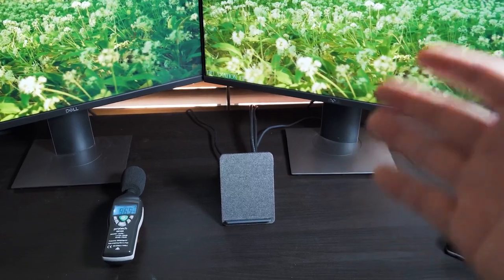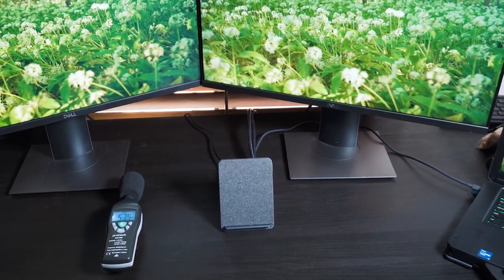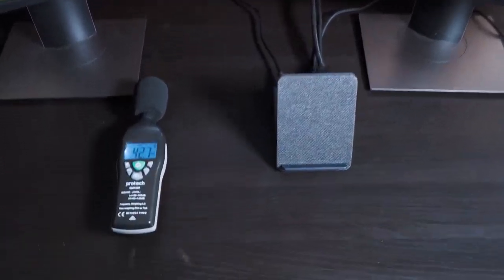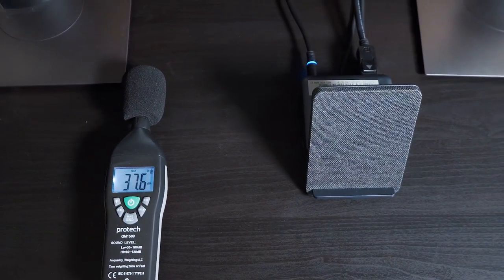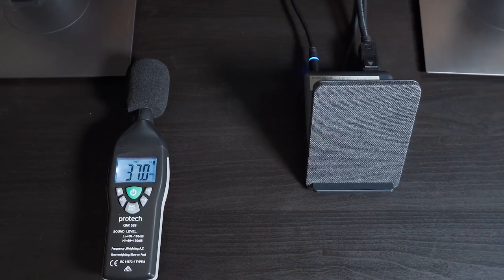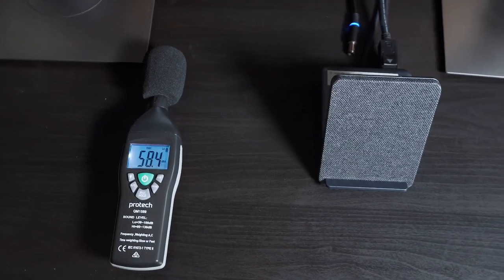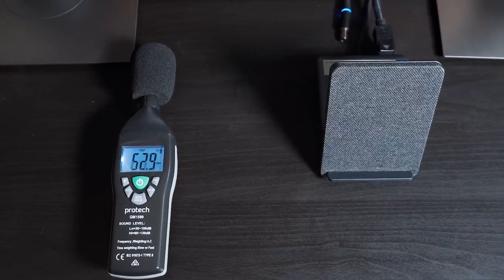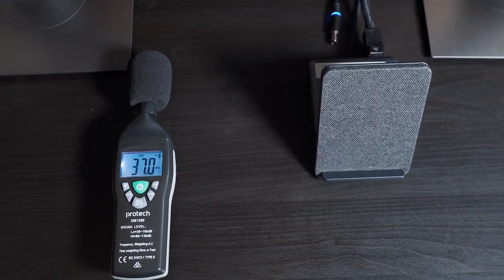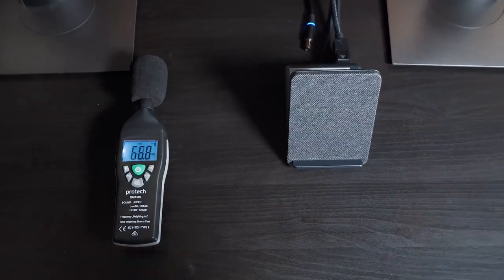I've got the HD22Q dock connected to two monitors and it's been running for the last two and a half hours doing data transfer and displaying to two monitors. We're going to have a look at the fan noise of this dock. We can see it's 37 decibels. I'm going to completely wipe the dock off and we'll see the ambient noise — which is also 37 decibels. So this dock is practically quiet.